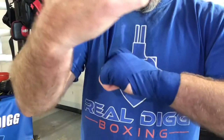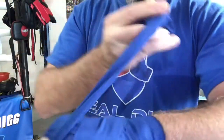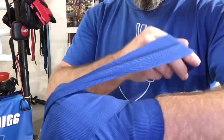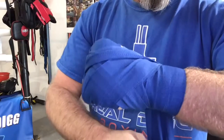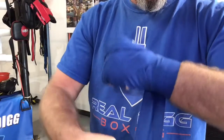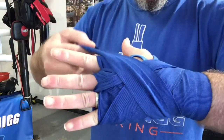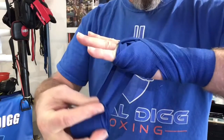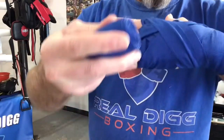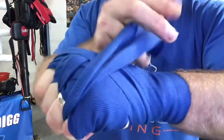Now go across the other way — back the other way under the wrist with the fist, make sure your wrist is straight. Top of the hand, cross under the hand all the way over to the other side, through that finger. Then back the other way.